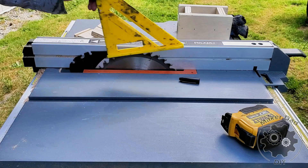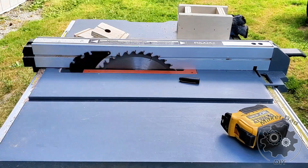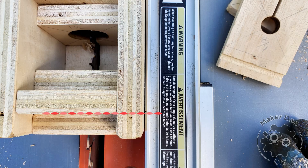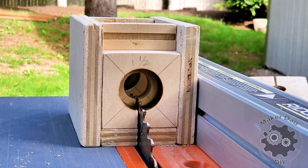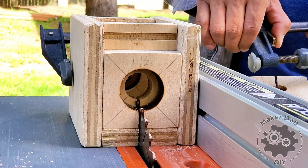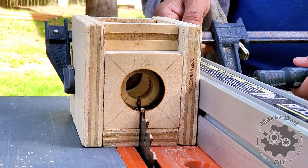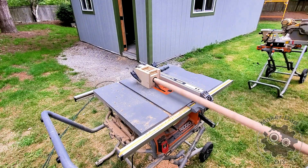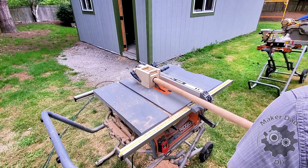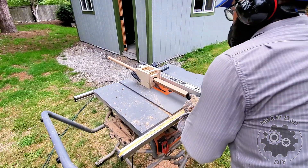Making the dowels: ensure the table saw blade is raised to the desired height so that the blade edge just touches the boundary of the circle. Place the tapered end of the lumber into the hole. Turn on the table saw and use the drill to rotate the lumber while pushing it through the hole simultaneously. Be sure to keep the direction of the push aligned with the hole.